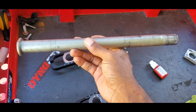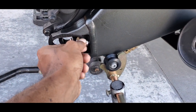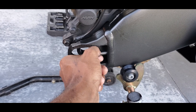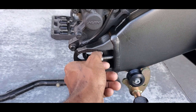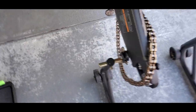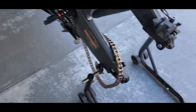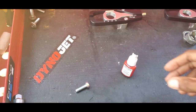Now that the axle and everything is off, go ahead and back the OEM adjuster out completely because you're not going to need it anymore. With a little movie magic I'm going to clean up the bike a little bit — I don't like all this dirt and grime. As always, don't throw away your OEM parts.